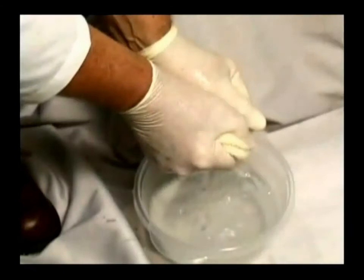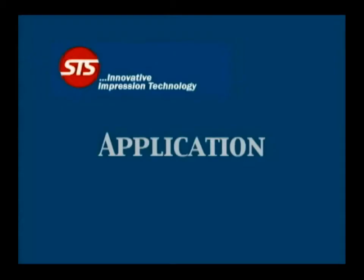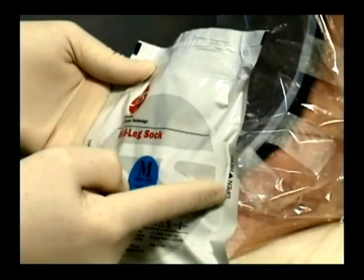Gloves must be worn when applying the STS socks material because the resin in the material will adhere to the skin. Care should be exercised to prevent the STS sock resin from contacting the patient's skin, clothing, and exam table during application. The plastic bags provided with the socks should be of sufficient length to prevent this from happening. Let's now move on to the application process. The pouch should not be opened until you are ready for application, since exposure to air will initiate the curing process.